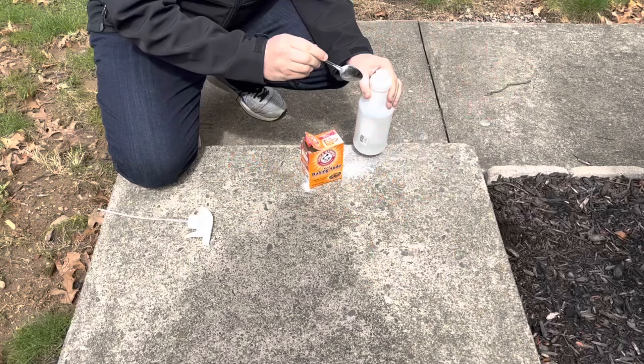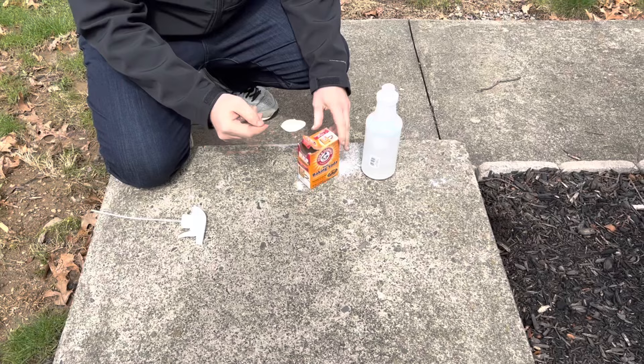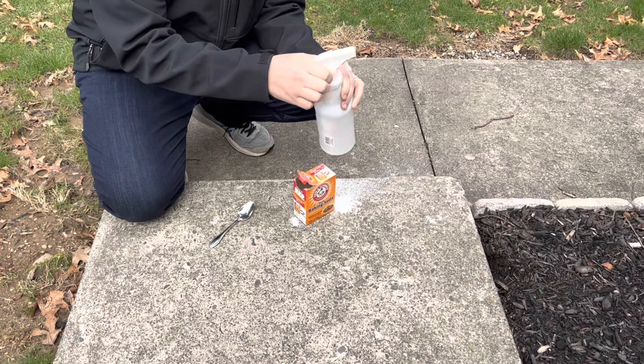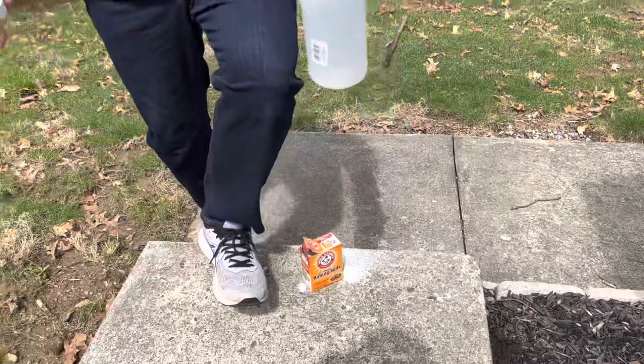You already have a few ounces of water in this bottle, and then I'll add one and a half to two tablespoons of baking soda and give it a shake. This isn't the best way to put baking soda in a bottle, but you're watching this video to see if baking soda will kill the moss, not learn how to put baking soda in a bottle. After I put the baking soda in, I'll fill it up to the line with water and then give it a shake.